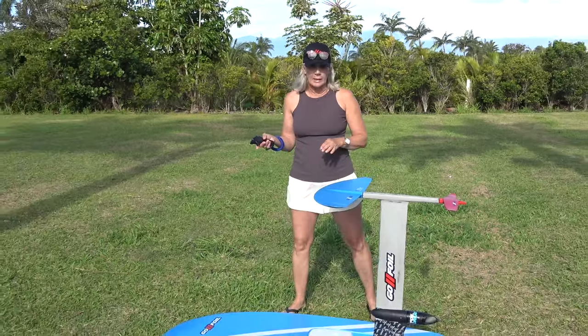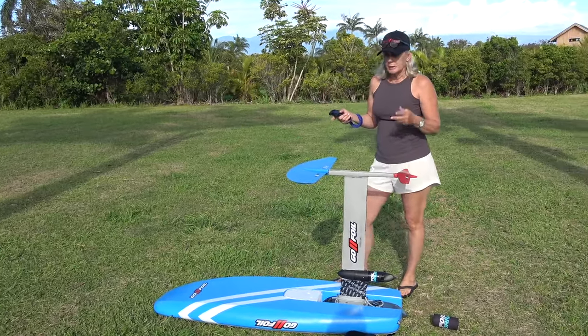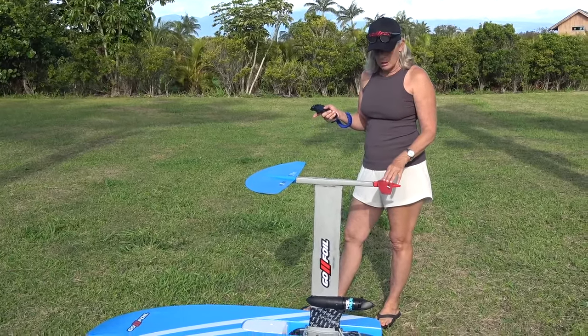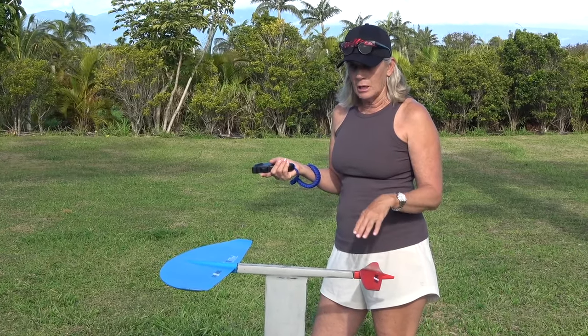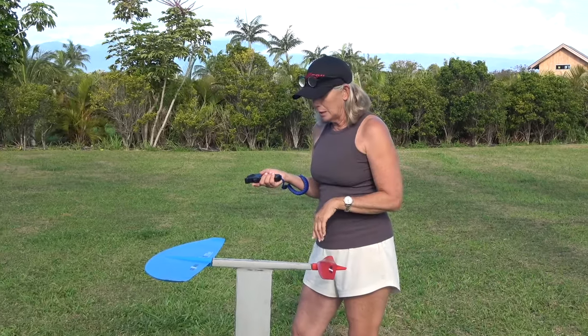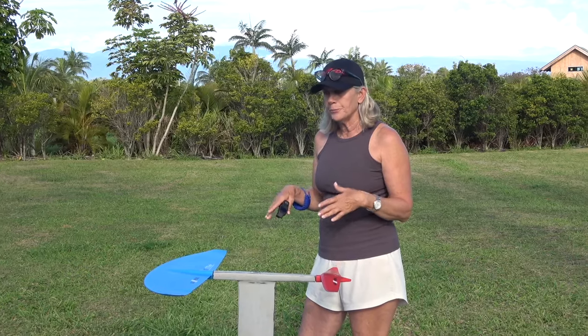On her fourth and fifth tries at Kanaha, conditions were around 25 knots — a bit lighter. She can get up now, though the first couple of attempts she still falls due to foot slippage. She's foiling upwind, doing circles, and it's starting to feel fun. Her next goal is to do a proper downwind run.